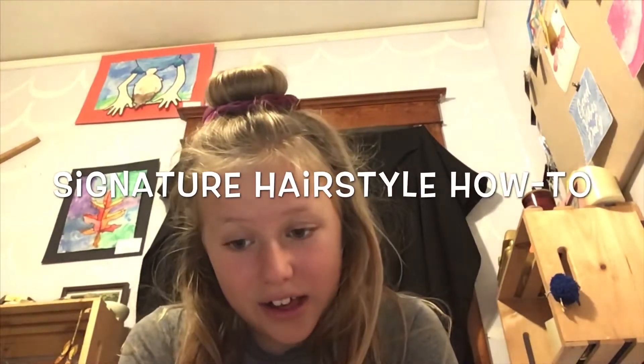Hey guys, it's Avery. It's one o'clock today and I'm going to do my signature hairstyle how-to video. Basically what it is, it's just a bun with a scrunchie, and then in the back it's like half up half down, if that makes sense. I basically just made up this whole hairstyle today.